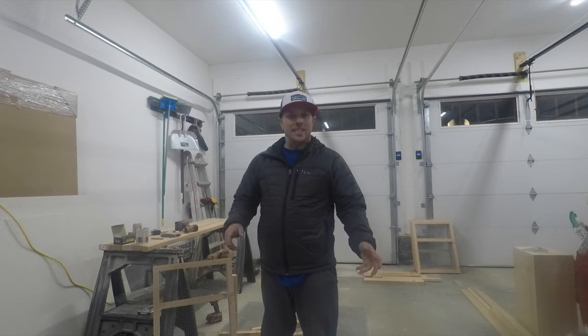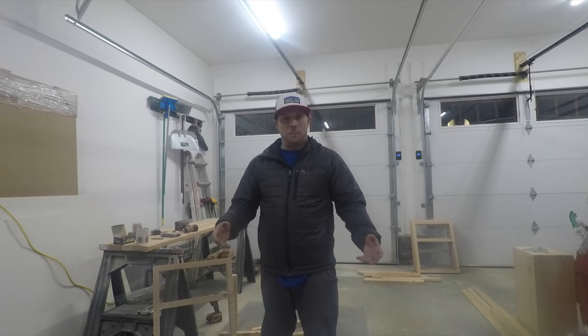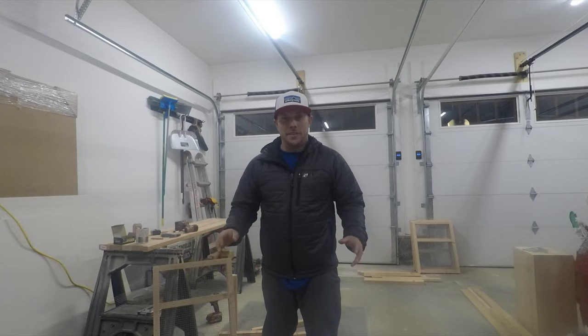Welcome back to the channel. Today we're going to be building a rodent rack for my friend John Kimsey at Rocky Top Reptiles. He has an unbelievable snake collection and he needs to breed rodents to feed these things because it's getting expensive.